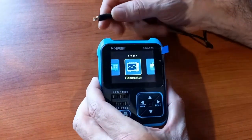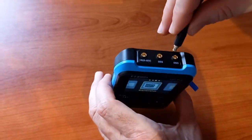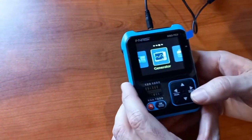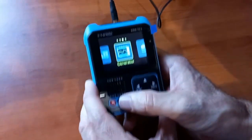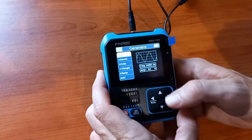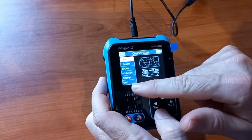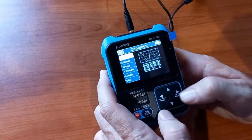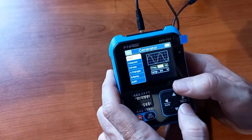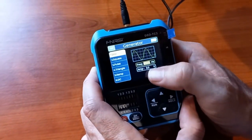Starting with the signal generator, you connect the accompanying probe to the DDS part — the digital signal generator. You go into the menu by pressing the OK button, and there you've got a selection of sine wave, square, pulse, triangle, ramp, or just a normal fixed DC voltage. By clicking the left and right arrows, you can adjust the frequency. Currently it's set for sine wave at 14 kilohertz and 3 volts.